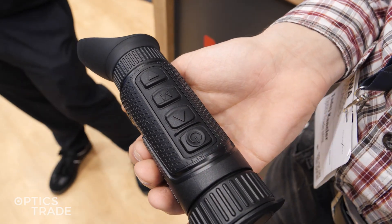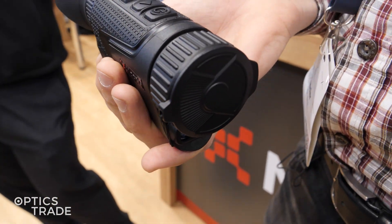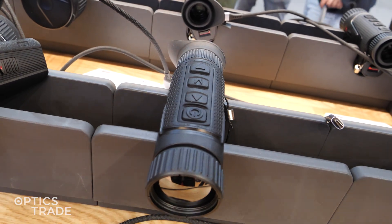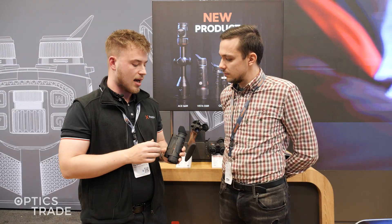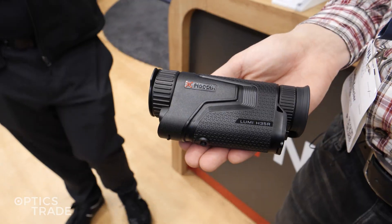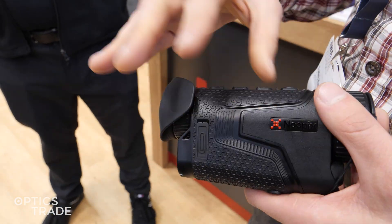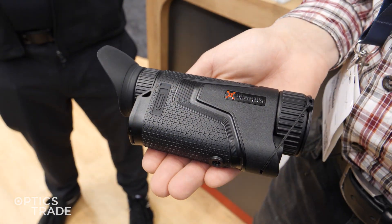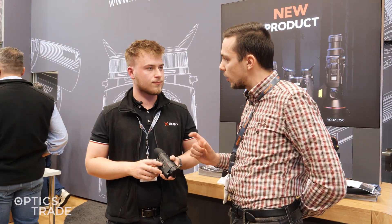I also noticed the lens aperture on these devices is different than with the previous models. It's 0.9 aperture as compared to previous devices that had a 1.0 aperture. This really means something when we talk about the brightness of the image — the light intake. On the 0.9 we can get about 20% more brightness inside the image than with the 1.0.